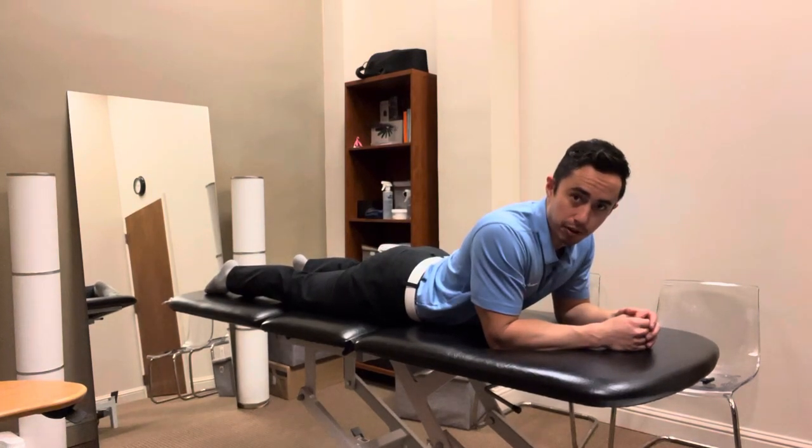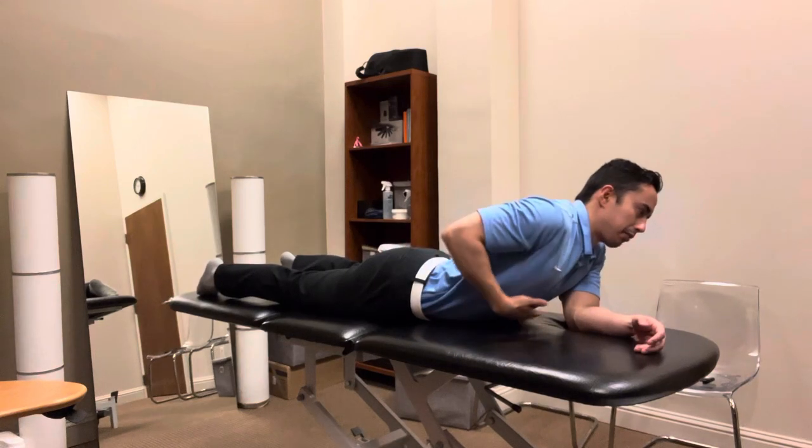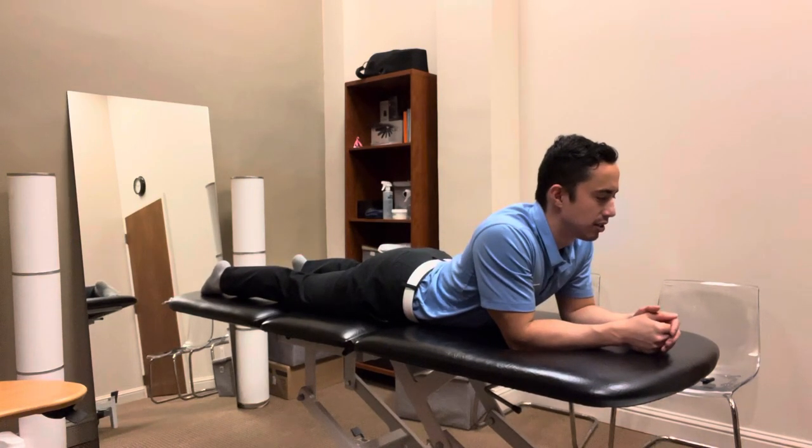For this one, you've got to prop yourself up on your elbows like this. I want you to think about just trying to relax the back, relax the abdominals, and let your back just hang out in extension here.